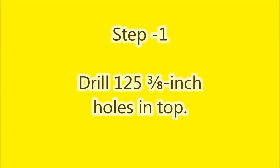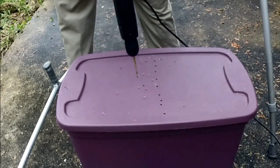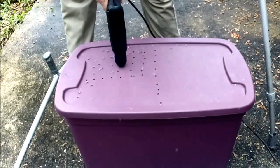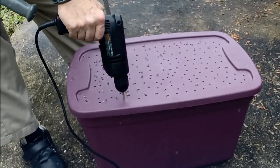The first step is to drill 125 holes, 3/8-inch, in the lid away from the edge. This provides enough ventilation to let unwanted gases out that develop during the decomposition process, and also allows enough shade for the worms to thrive.